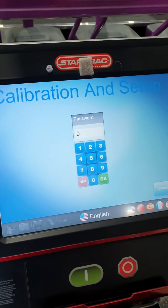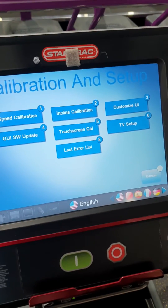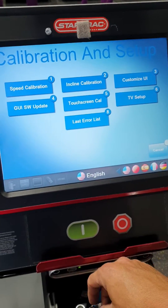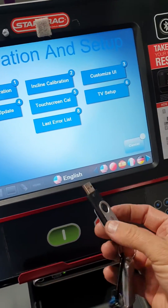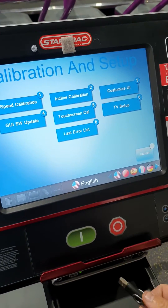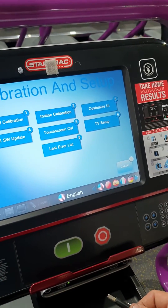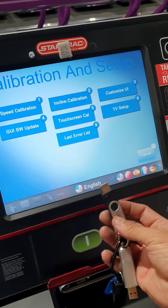Here we're going to go to calibrations and settings — 218, OK. What I'm doing here is I've copied all channels to a USB from a working unit. I've worked out all the channels, deleted all the non-use channels, renamed all the channels, and redid all the numbers as well, then saved it on USB.